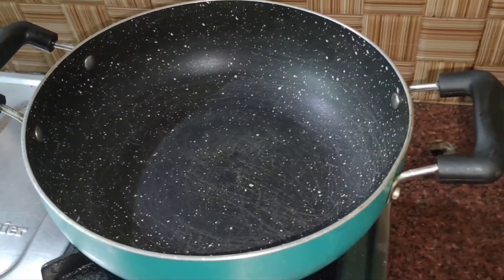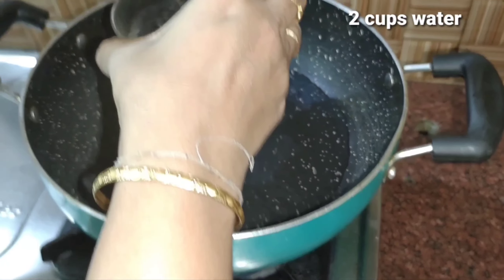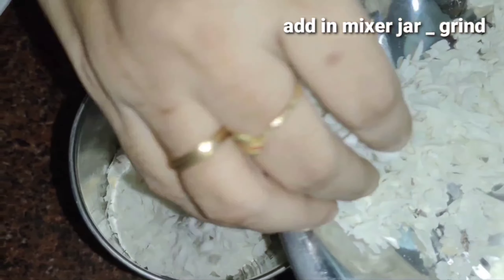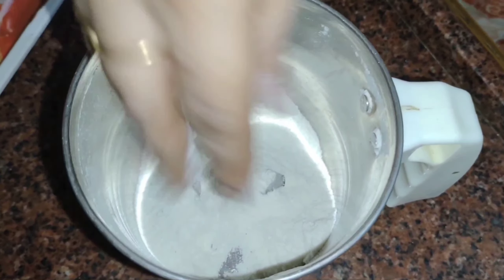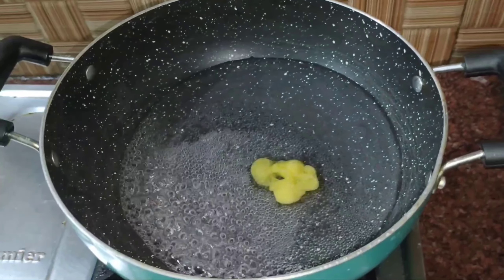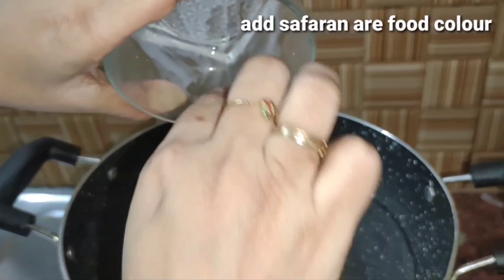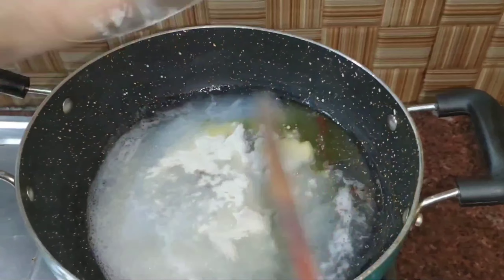Put the water in a bowl and add 2 cups of water, then mix it with a powder. Put the water in a bowl and mix it with a bowl. Add the white oil in the skin and add the color to the oil. Add the color to the color. Mix the color to the medium.